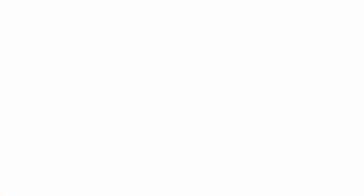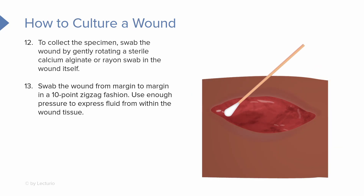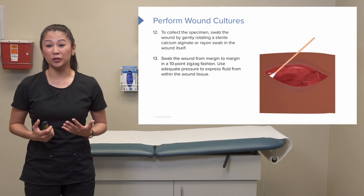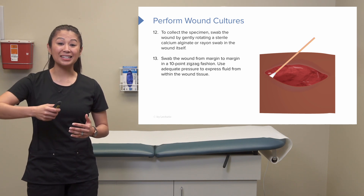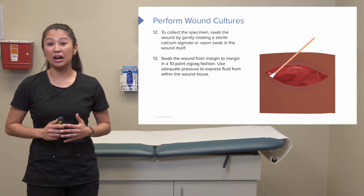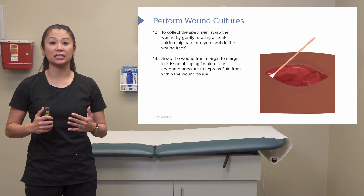When collecting the specimen, take the swab — either a sterile calcium alginate or rayon swab — and place it in the wound bed, gently rotating it. Swab from margin to margin in a 10-point zigzag fashion. This can be uncomfortable for your patient, as you need to apply enough pressure to express fluid from the wound bed, but this ensures you capture tissue, fluid, and exudate for sampling.